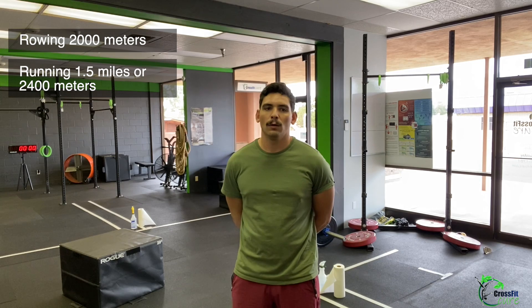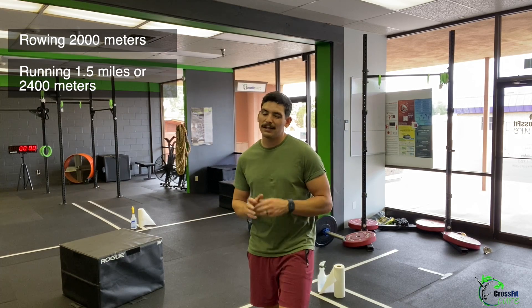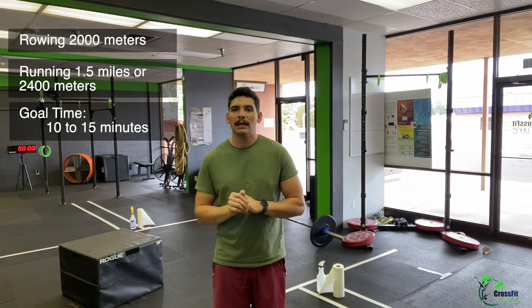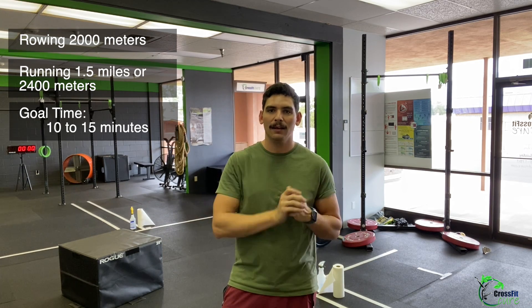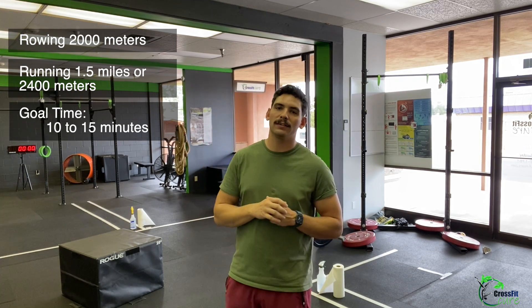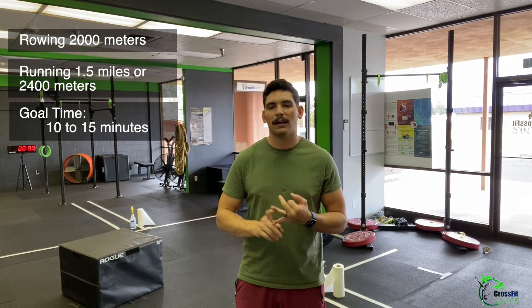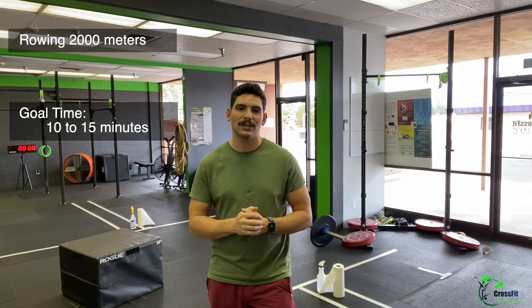For the WOD: if you're not rowing 2000 meters, run 1.5 miles or 2400 meters. This should take somewhere between 10 to 15 minutes — try to stay below 15, and if you're going over 15 minutes, scale it down and put a cap there. If you don't have a rower and don't want to run, I'll link in the description an Instagram post from our friends at Ham Plan with alternate cardio options — high knees, butt kickers, mountain climbers — showing how much to do. Mix and match as you please. We just want a lot of cardio today; it is monostructural. If you do run or row, record your time.